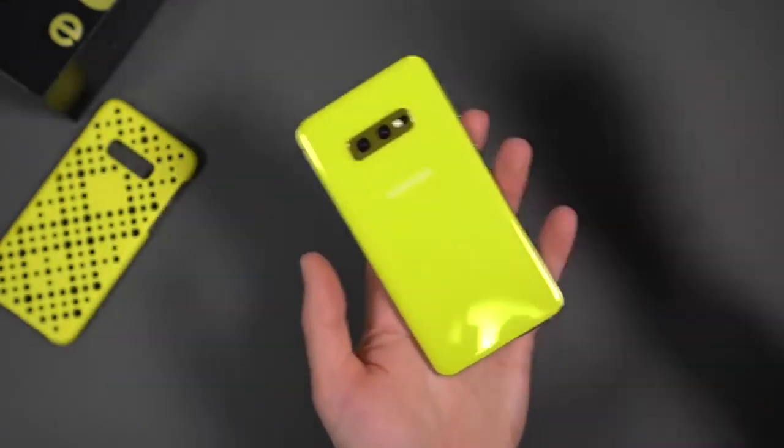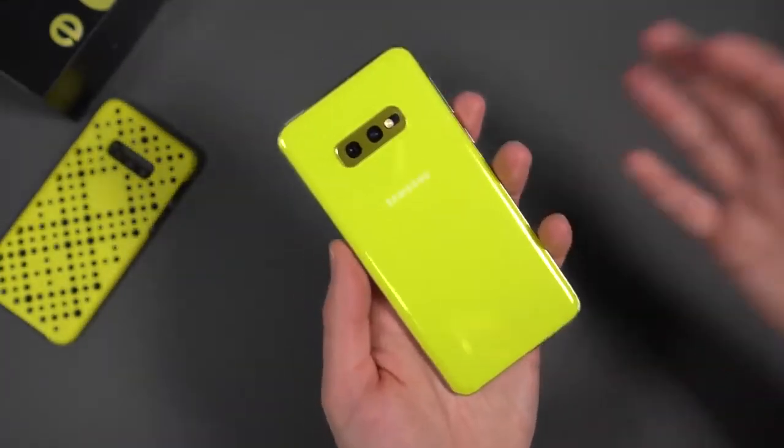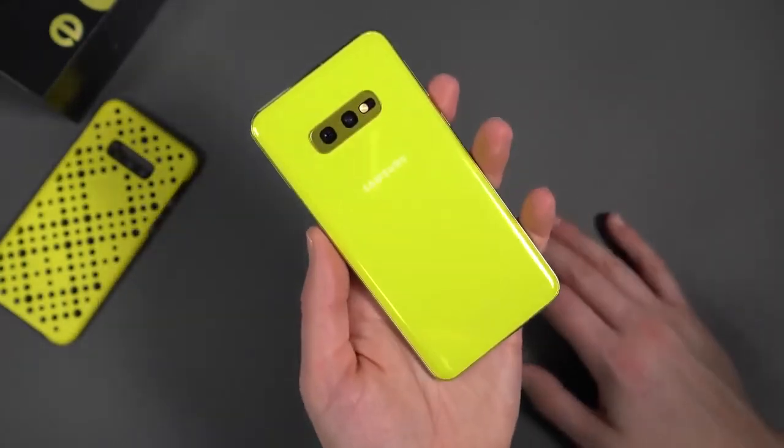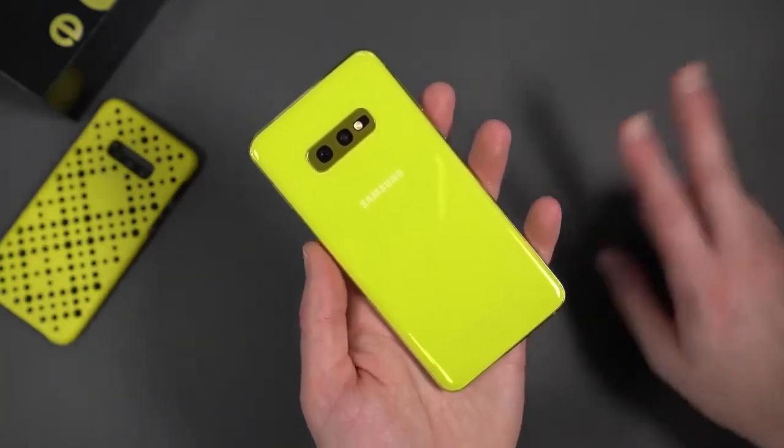We'll dive into this again. We've got the S10 and S10 Plus coming as well — we'll dive into all of them. Got reviews coming, tips and tricks, first 10 things — all that stuff we will do. So stay close to us. We are Droid Life. Peace.